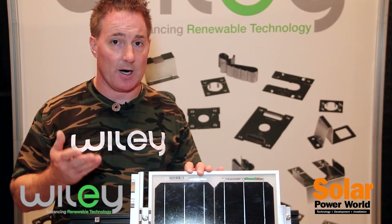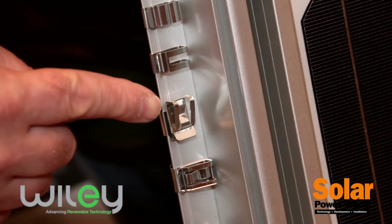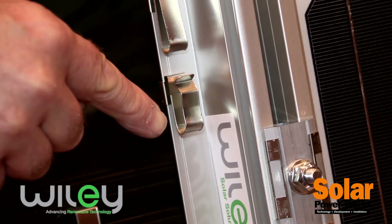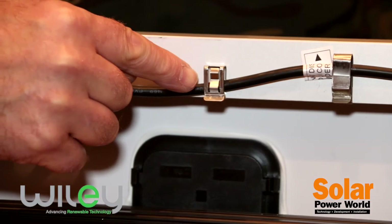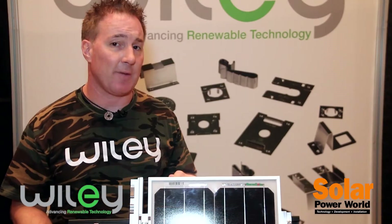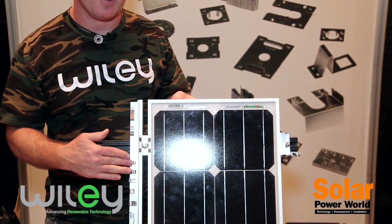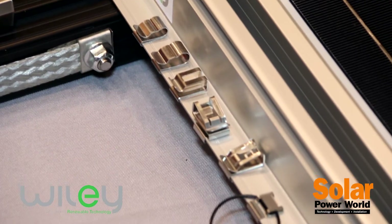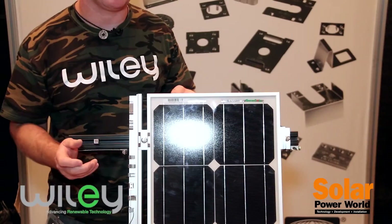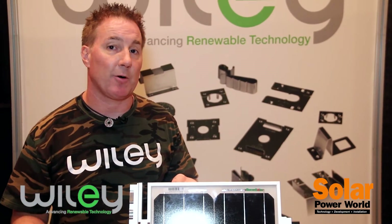We also have our wire management solutions — stainless steel cable clips for longevity and reliability. Very important in the solar market to maintain that application because it is a long-term installation. We have these cable clips on the sides of the module frames, which you can see are very versatile. You can have them on the side of the frame with your cables running parallel, and in some cases we have a 90-degree feature where you can actually run the cables in the opposite direction and run perpendicular.